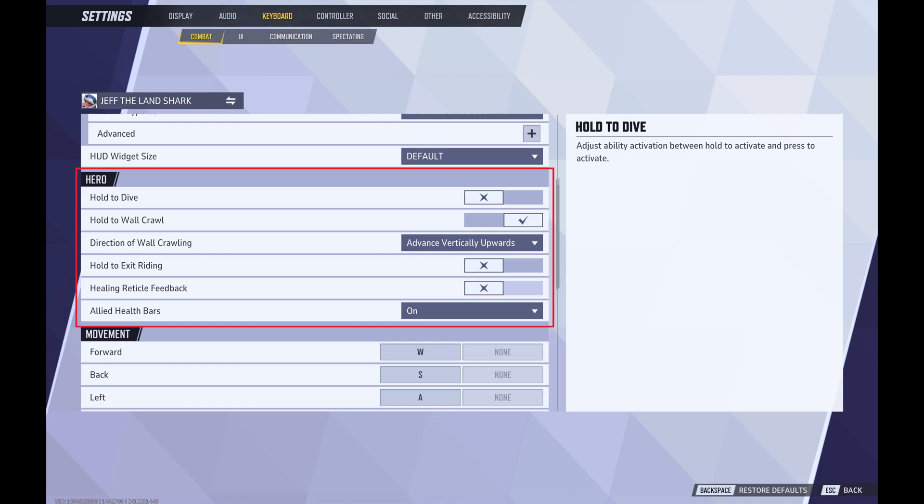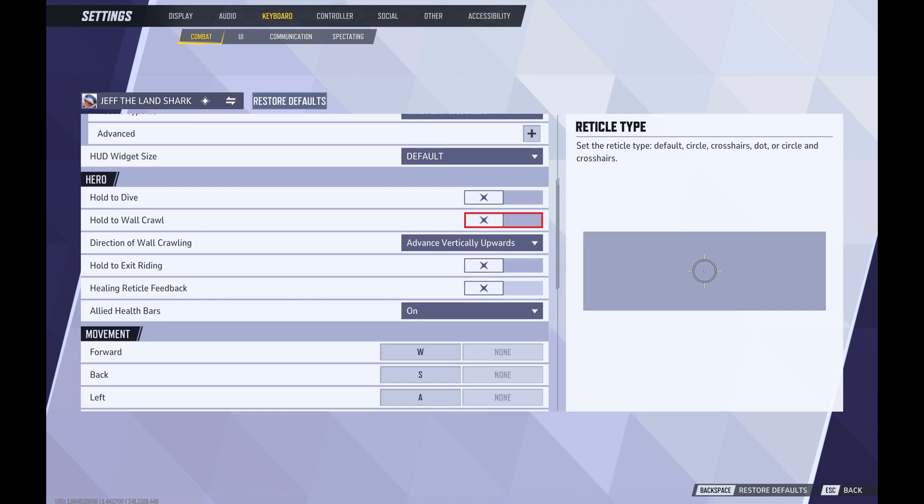Step 7. Scroll down to the Heroes section, and then click to toggle off Hold to Wall Crawl in this section. Going forward, you'll no longer need to hold a button down to initiate performing a wall crawl with Jeff the Shark in Marvel Rivals.